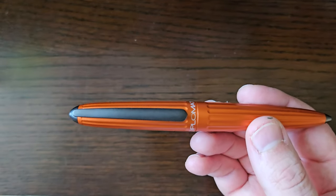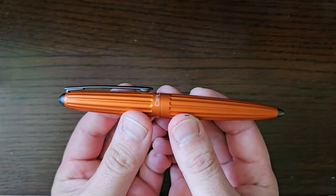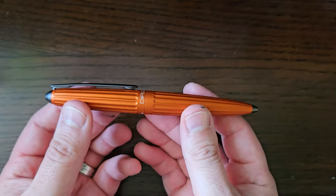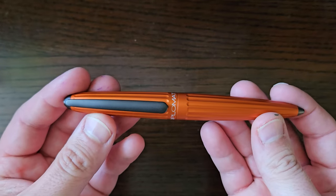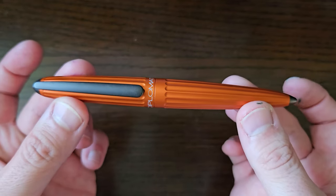The Aero, which has been likened to kind of a zeppelin shape, slash torpedo, slash cigar — whatever you like. Obviously a little bit different. So let's take a little look at the pen.